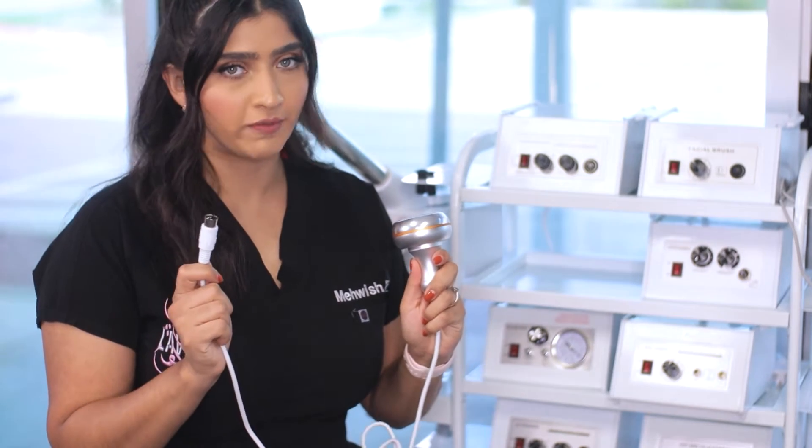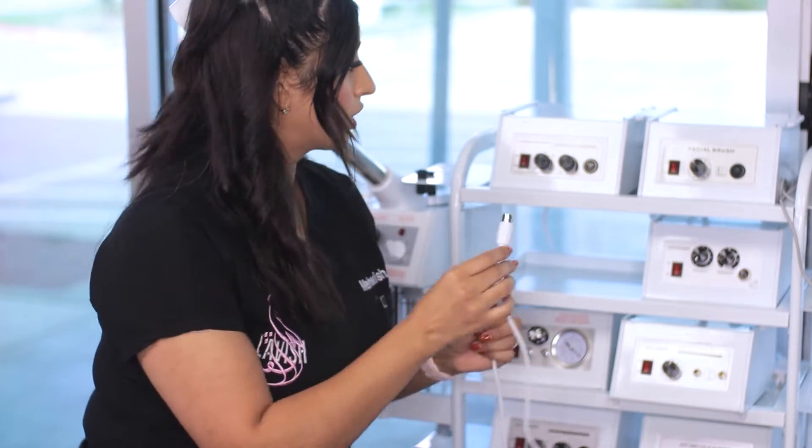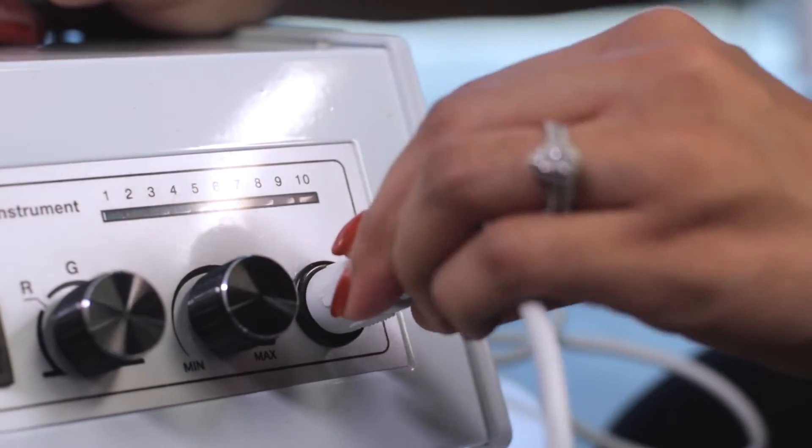So let's go ahead and talk about setting up for your client. First thing you're going to do is grab your lead, line it up to the machine, plug it in, and hit the on switch.